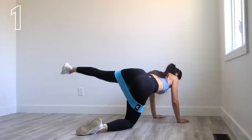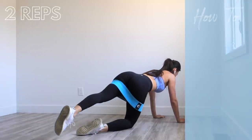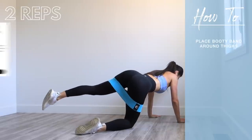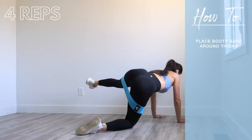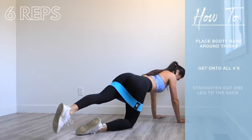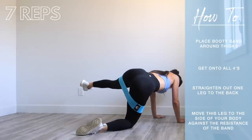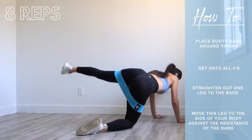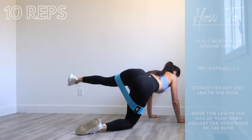For this exercise I am using a light resistance booty band from the Luna by Lucy collection. Place the booty band around your thighs, then get on to all fours with your knees and palms on the ground. Straighten out one leg to the back, then move this leg out to the side of your body, and then swing it back behind your body and repeat.